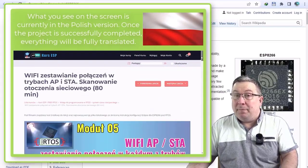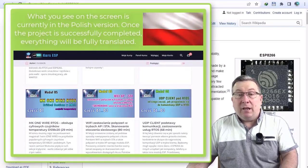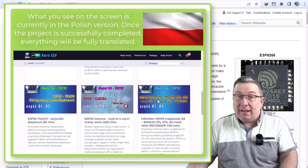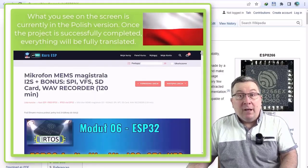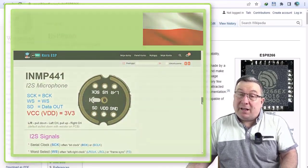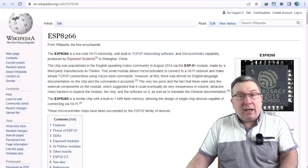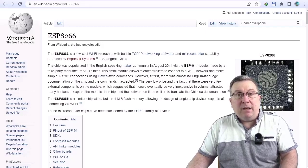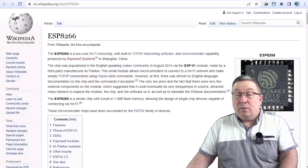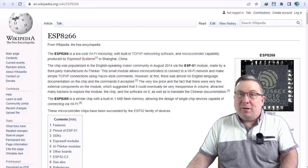These include the course agenda, schedule, and topics that will be discussed. There you will also find a few sample videos that have already been translated and recorded, so you can find out for yourself whether my teaching style works for you and how my content sounds in English, courtesy of the professional voice actor who is speaking to you now. Hi everybody! I sincerely hope that you will appreciate the quality of the work we've put into this project. And if you like what you hear, I encourage you to back this project. Thank you.